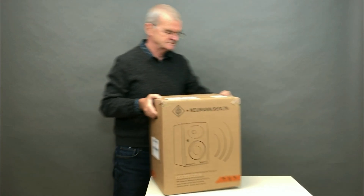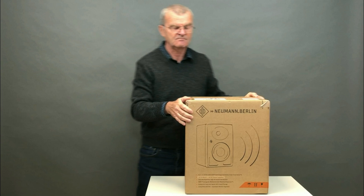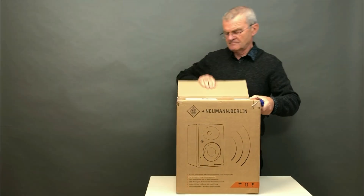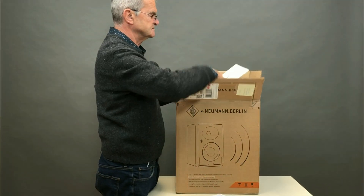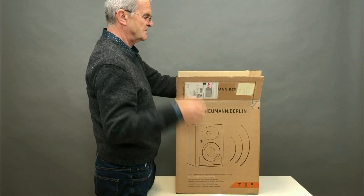Let me remind you about Neumann. This is a legendary German developer and manufacturer of audio equipment for studios with huge experience and traditions. The heart of any studio person will tremble at the mention of this name — microphones and monitors. There's a legend.